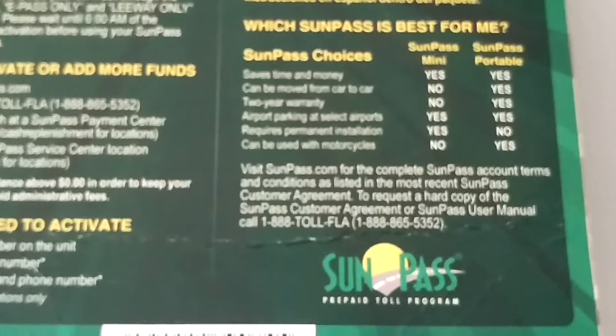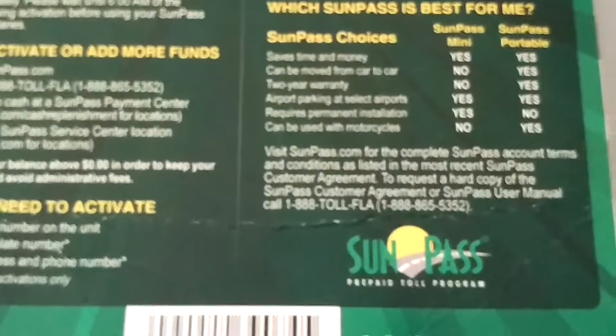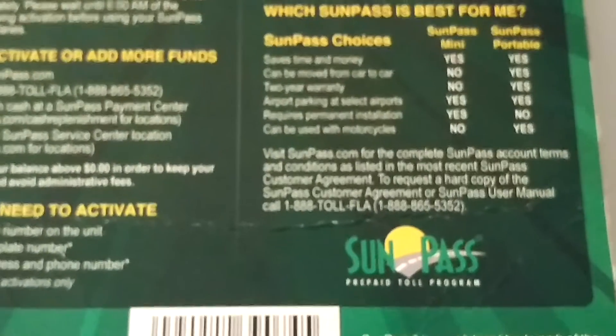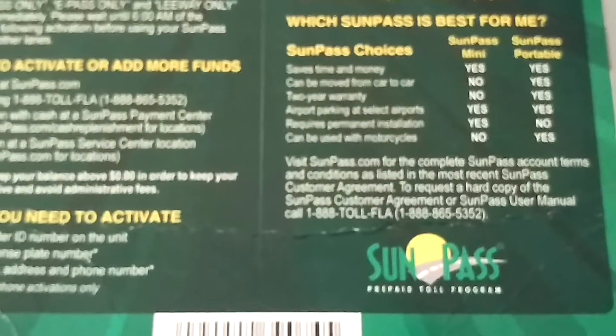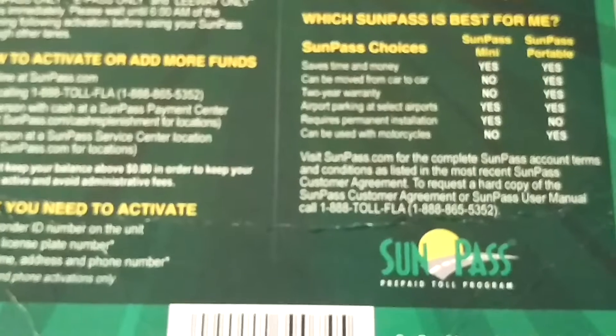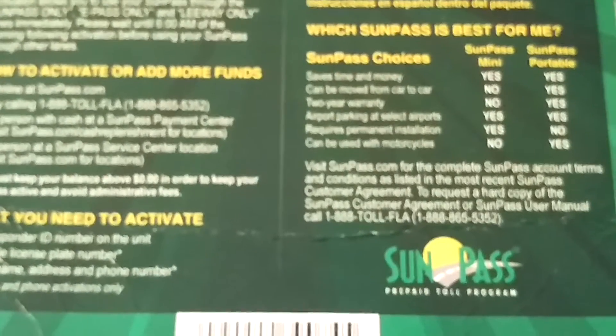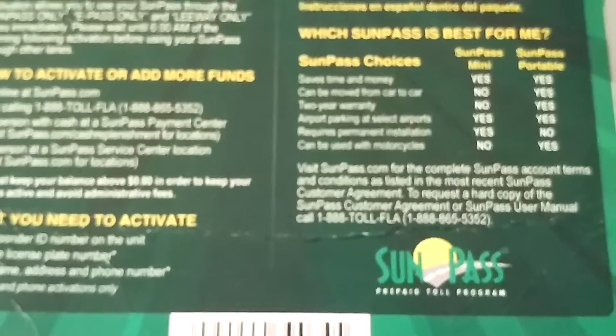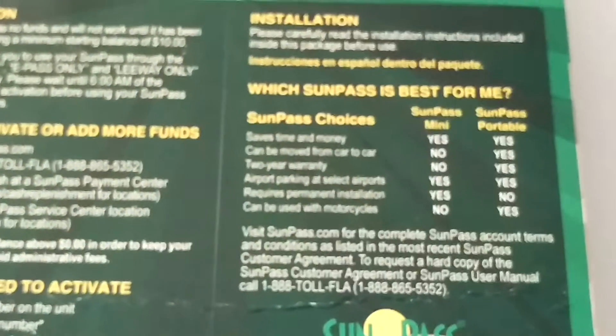They told us that sometimes it can take up to 10 days for tolls to post. They confirmed that all five tolls were showing on their end and gave us the amounts, so we were at ease knowing they would get it sorted out.